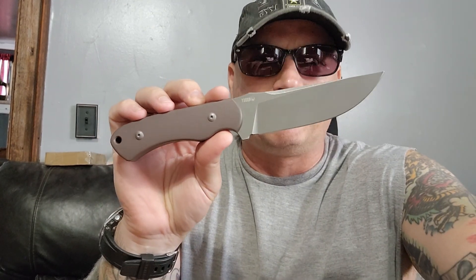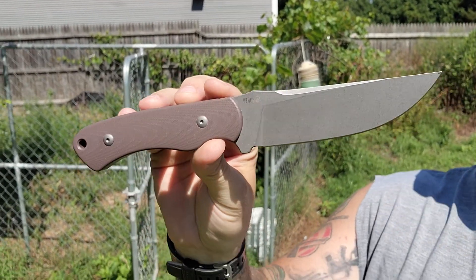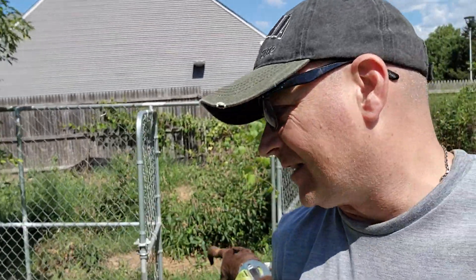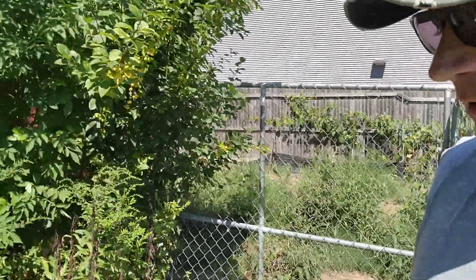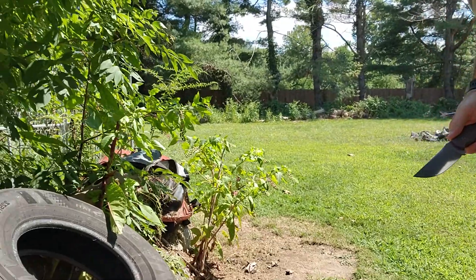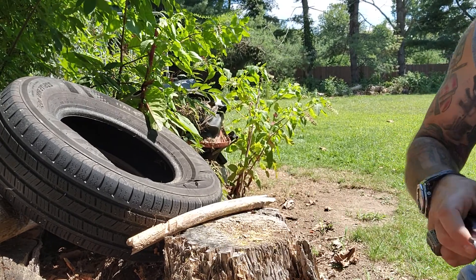Brandon Thrasher, you're the man - I'm so happy you sent this for me to play with. Now that we're out in the sunshine, let's get a really good look at this. This thing is just pure. I have no doubts that the abilities of this knife are going to be put on full display.